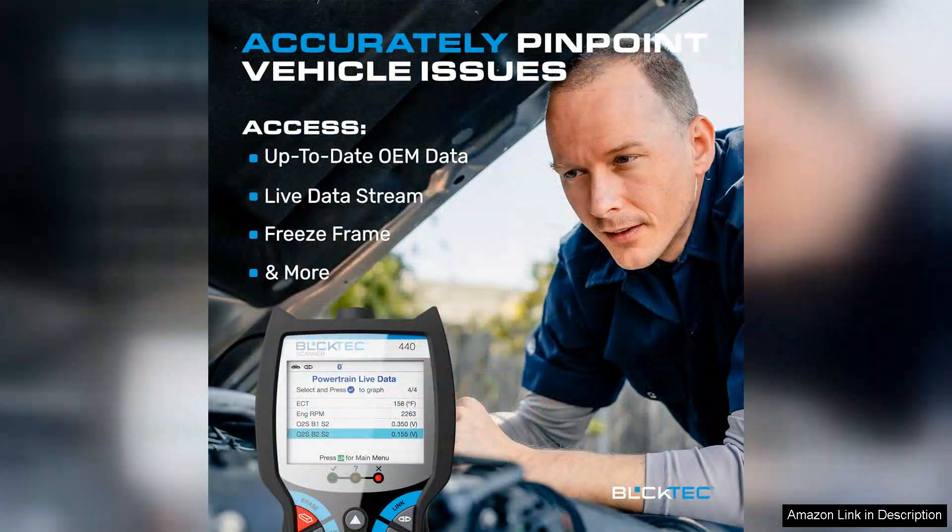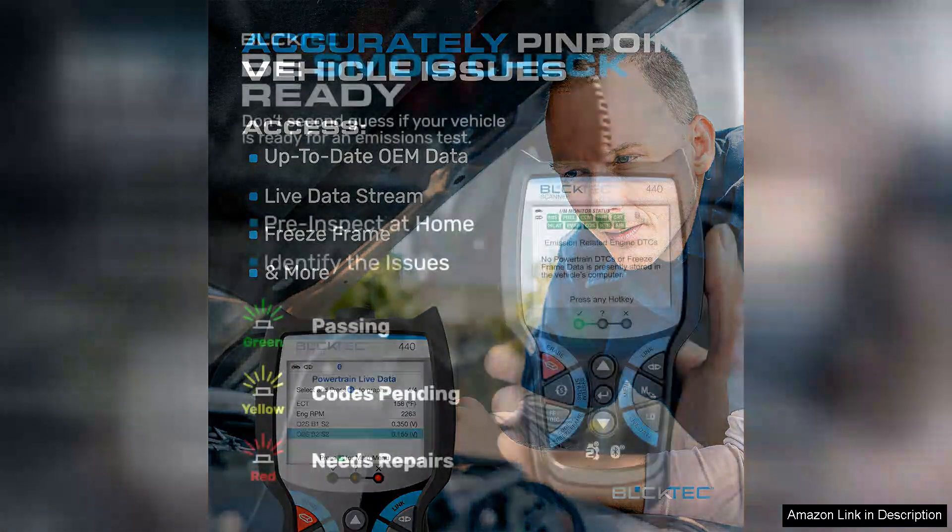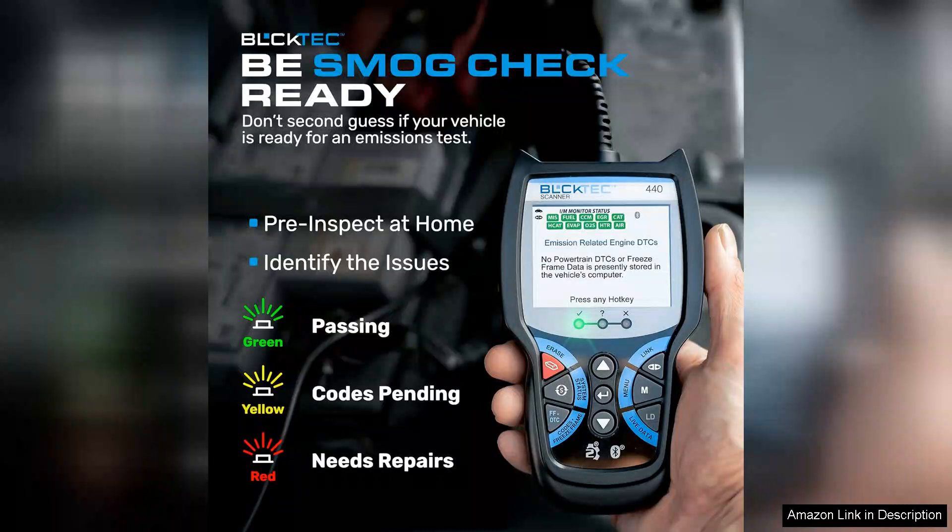Upon unboxing, the device feels sturdy yet lightweight, and its setup took mere minutes. The accompanying app, available for both iOS and Android, is intuitive and well-designed, providing a user-friendly interface that even novices can navigate with ease.